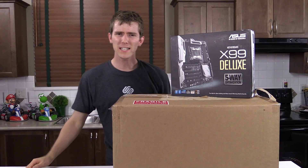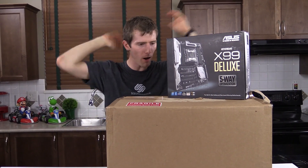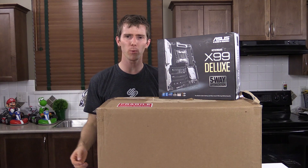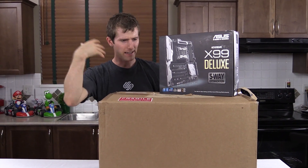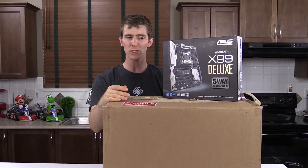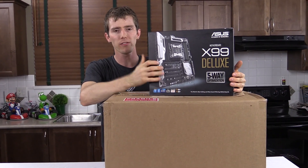Look at that. We didn't do any unboxings in like almost a year, and then all of a sudden it's like two unboxings within a span of a couple weeks. But this one is a little bit different — this isn't just a product. This is an experience. I haven't actually tried it yet, but it was sent by Intel.